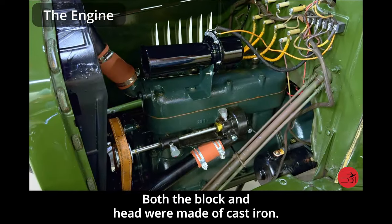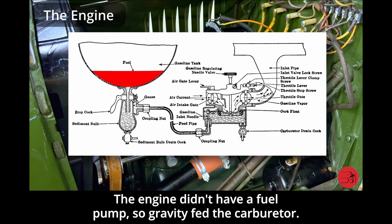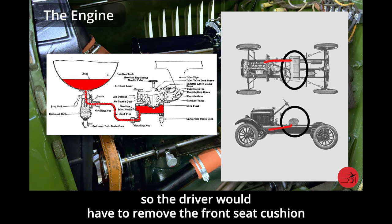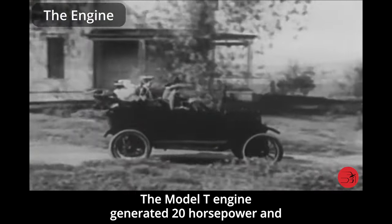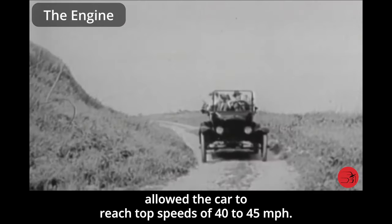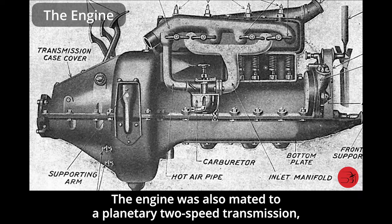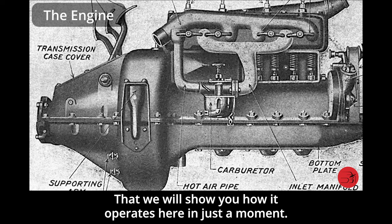Both the block and head were made of cast iron. The engine didn't have a fuel pump, so gravity fed the carburetor. The gas tank was located under the front seat, so the driver would have to remove the front seat cushion to access the fuel filler neck. The Model T engine generated 20 horsepower and allowed the car to reach top speeds of 40 to 45 miles per hour. The engine was also mated to a planetary two-speed transmission — two forward speeds, high and low, and one reverse speed.